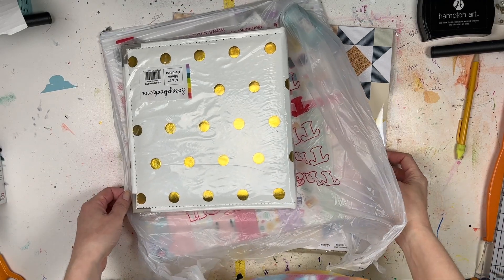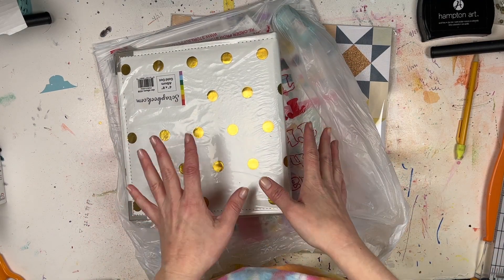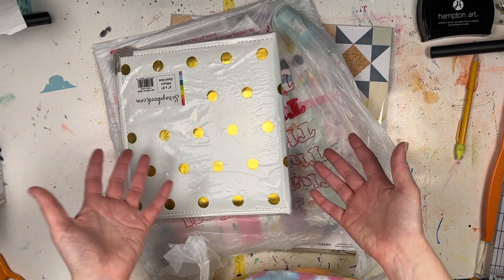Hello everybody, it's Lori from Cook Scrap Craft and I'm back. You've already seen my January 2022 haul, but this is my Christmas scrapbook haul — things that I got for Christmas.